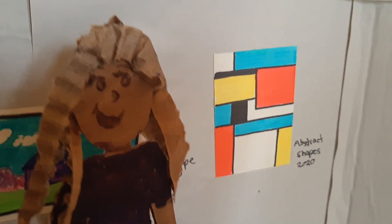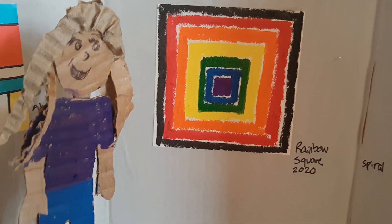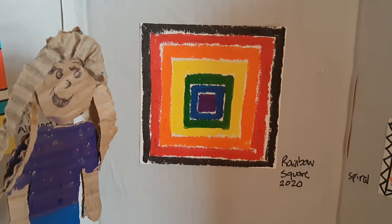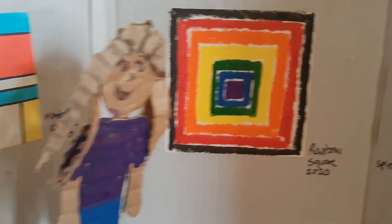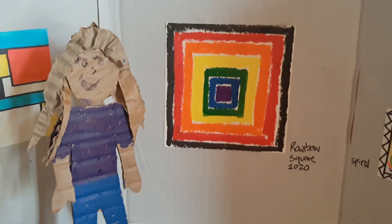I like how the artist used the black lines to make the edges of all the squares and rectangles really crisp. Speaking of squares, this one is pretty amazing — it's called Rainbow Square. It's one of the biggest pieces of artwork we have in the whole gallery; it takes up the whole wall.